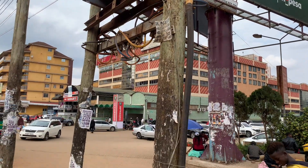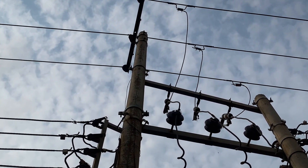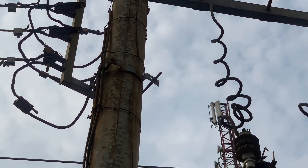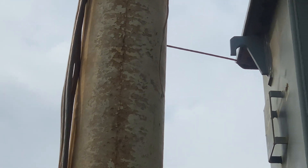That connection is very tight. Another fault I noticed on this transformer is that the structure itself is not properly earthed, because the conductor which is supposed to go to the ground is broken at that level.